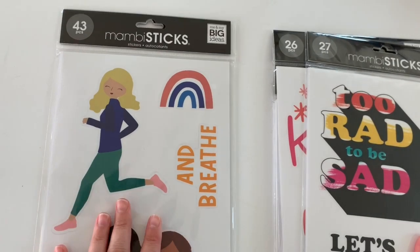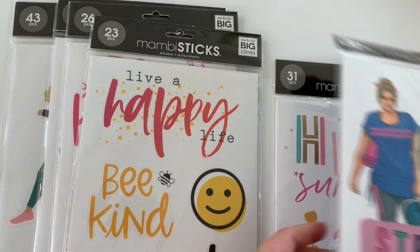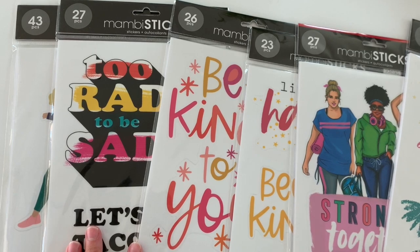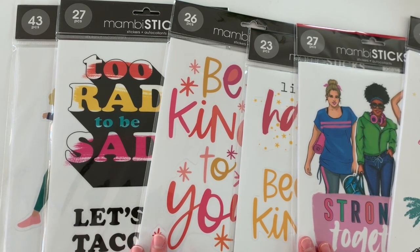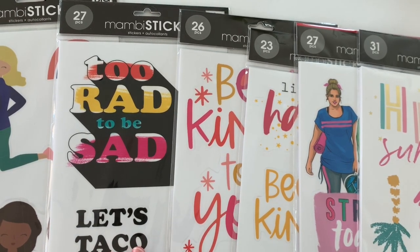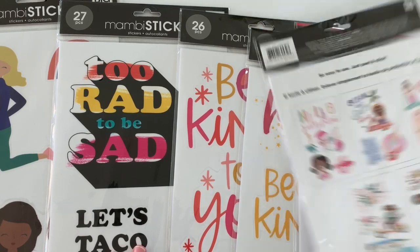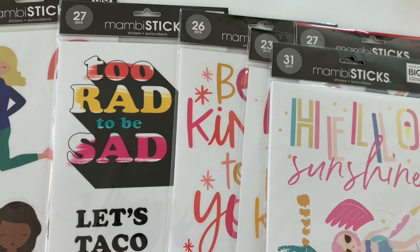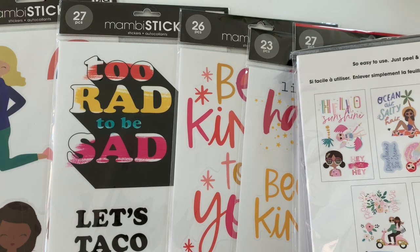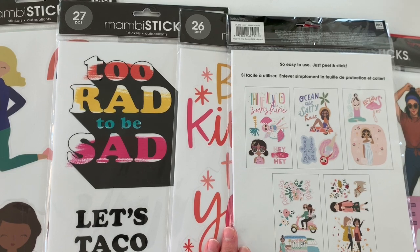I have six new Mambi sticks to share with you guys. I'm so excited. I found these in my local Joanne's store, so I thought I'd share with you guys, start opening them up and sharing these jumbo stickers. We'll see what I do with them. Hopefully more memory keeping in the big because they're a little larger. I would love to start memory keeping my squad experience and using these for that.